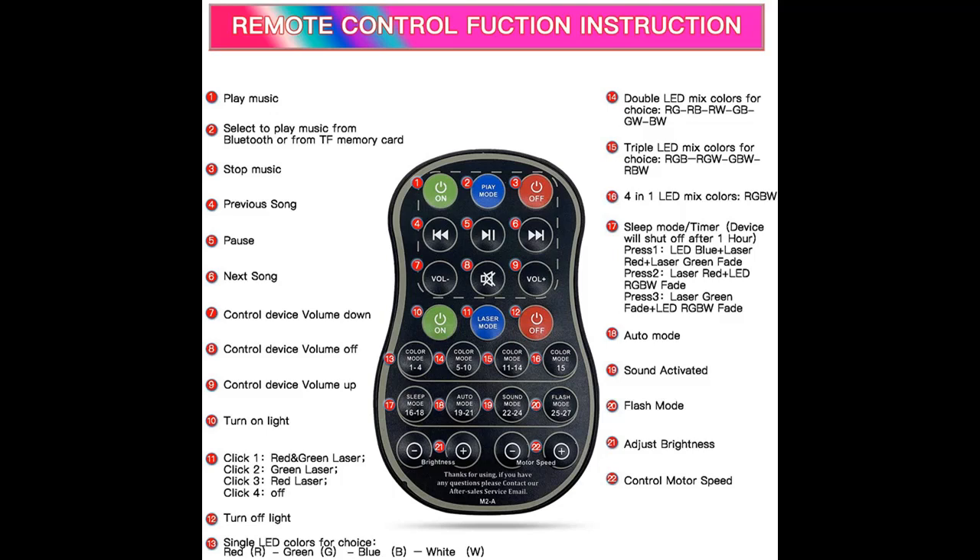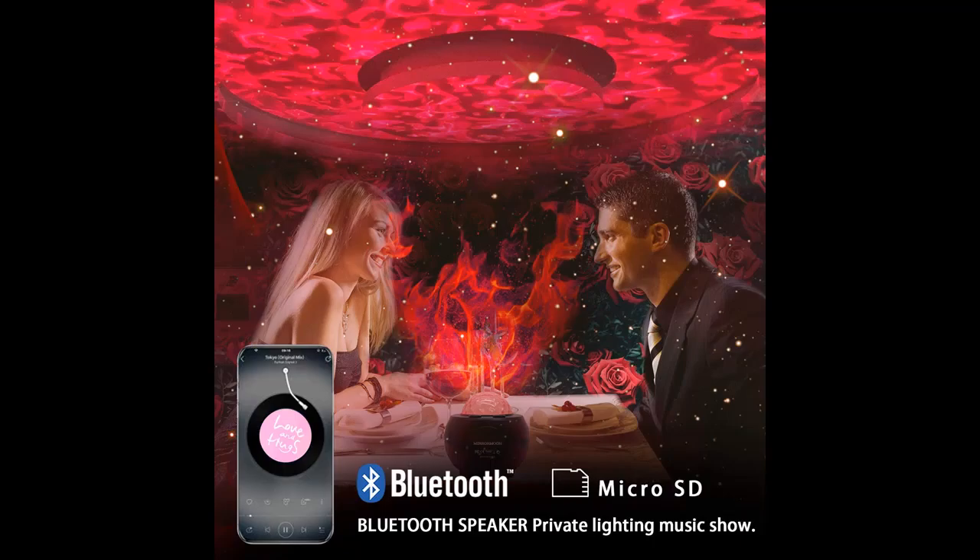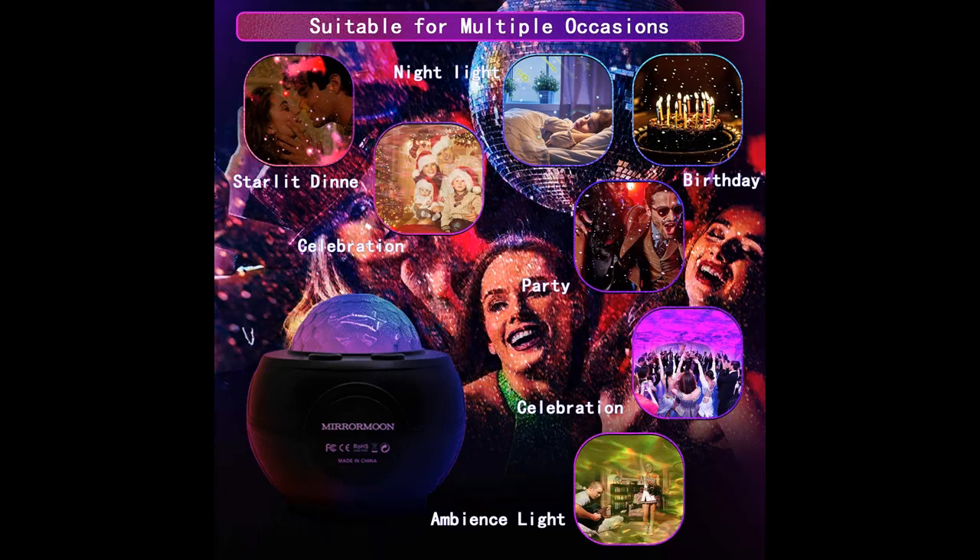Multi-function Star Projector with 32 color combinations and a variety of fantastic lighting modes. Multiple colors combine to form LED nebula cloud or moving ocean wave. The Star Projector can easily create a relaxed, mysterious, dynamic and colorful atmosphere. You can use this for bedroom ceiling, game rooms, home party, dancing, birthday, and disco.